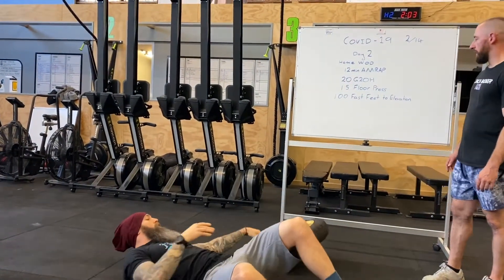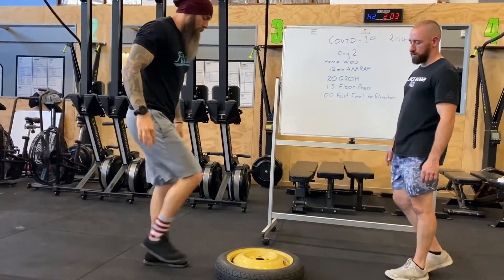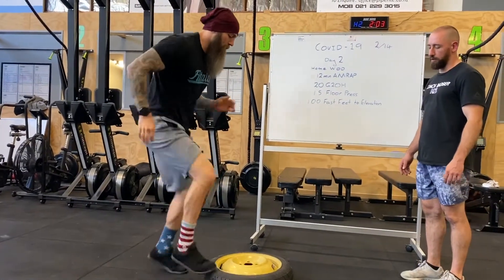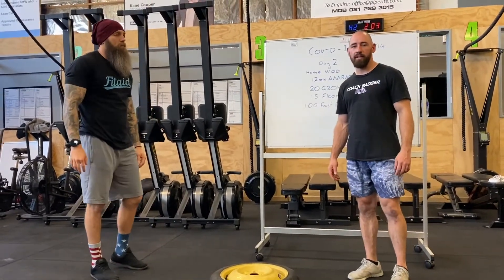Fast feet to a step or plate — that should get the heart rate up pretty quick. Day two done and dusted, team. Let us know how you go!